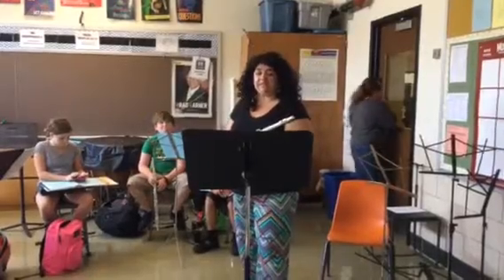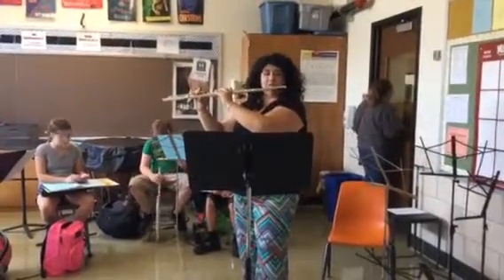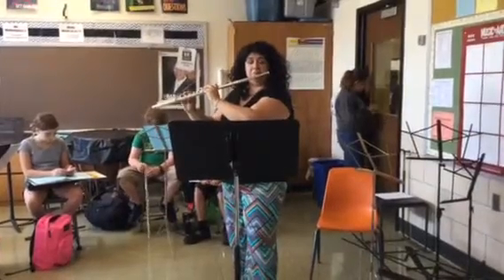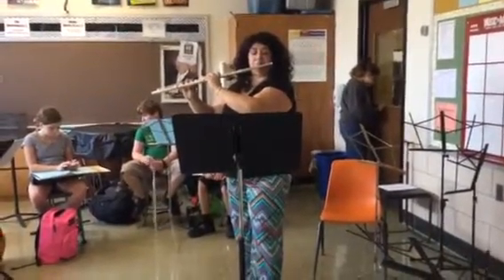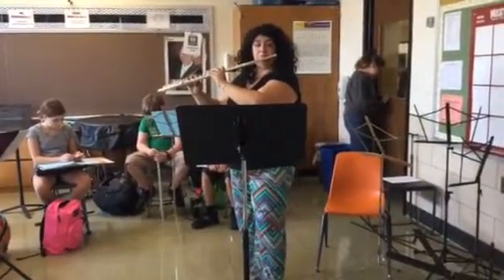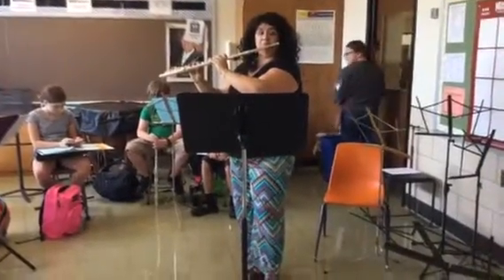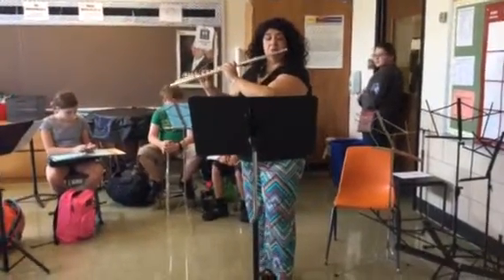Number six — sustained tonguing. One, two, ready, play. Two, ready.